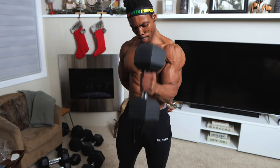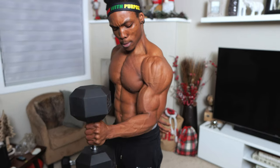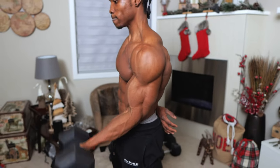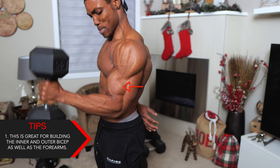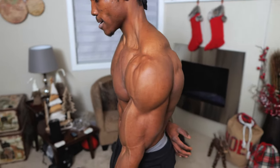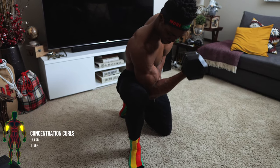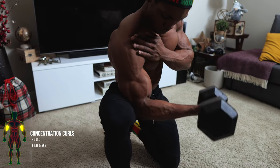This hybrid is a powerhouse because it helps build your inner and outer bicep as well as your forearms, since it combines hammer and regular bicep curls — which is awesome.